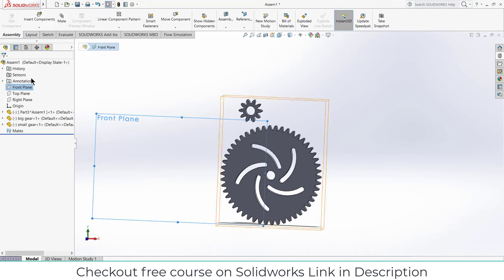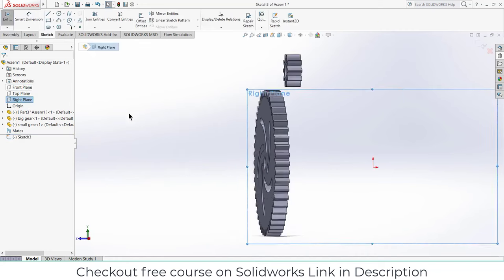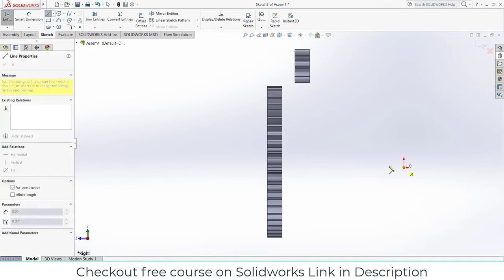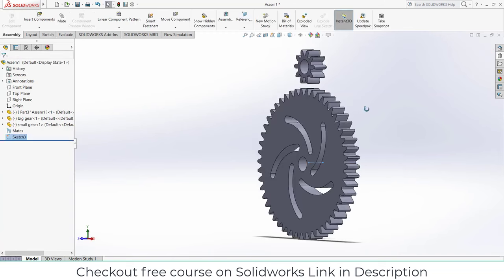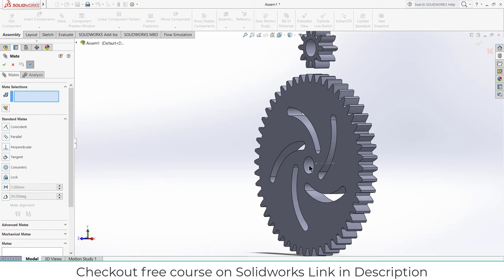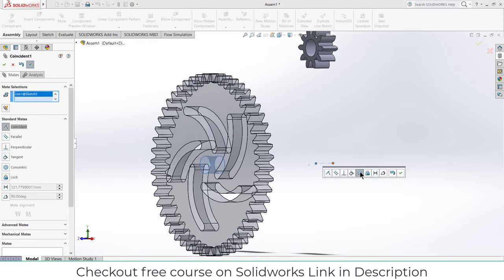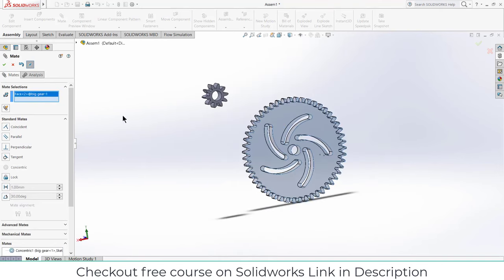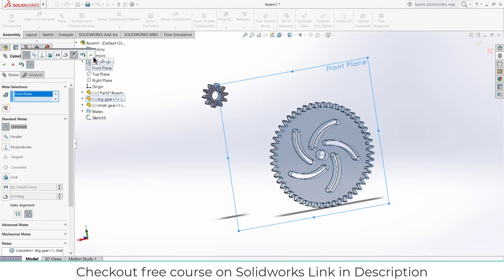Select the Right Plane, click on Sketch, press Ctrl+8. Draw a simple center line and exit the sketch. Now click on Mates — select this face and this line, make it concentric, click OK. Select this face and select the Front Plane, click OK.